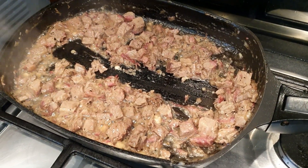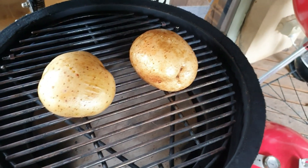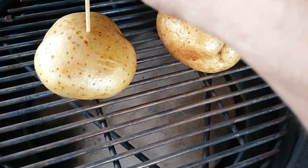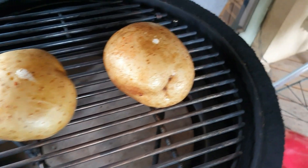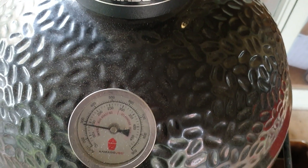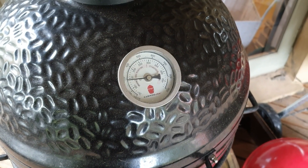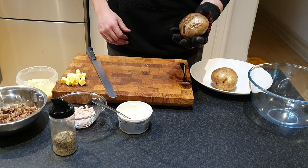It's coming up to about an hour so we're going to test these spuds for doneness. I like doing this similarly to how we test most of our low and slow cuts — just with a probe or skewer. Sticking a skewer in there: a little bit of moisture coming out but there's still way too much resistance, so we're not done yet. We'll shut the lid and give them about another 20 minutes — we want them really really soft and fluffy on the inside.